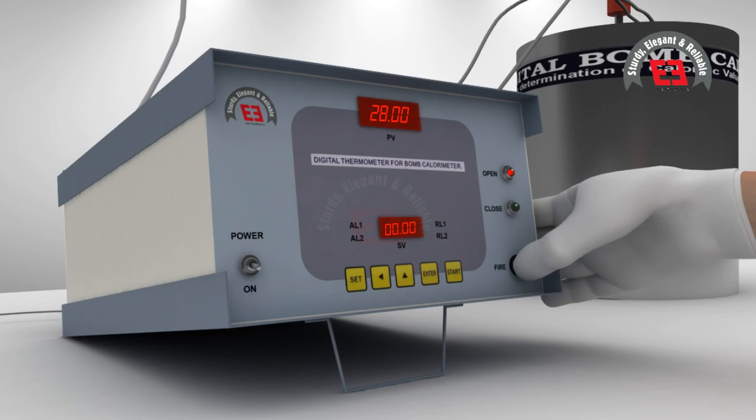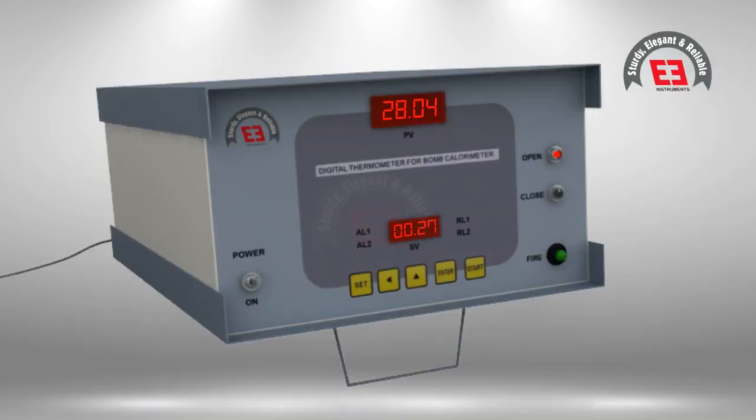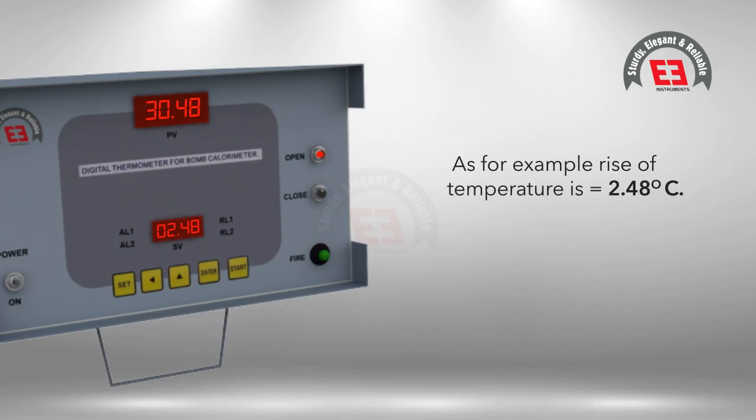Press the push button switch for a few seconds to fire, and observe the increment in temperature value in the lower display. Observe the rise of temperature to the maximum value, allow it to stabilize, and as soon as the temperature starts to decrease, note down the maximum rise of temperature. For example, the rise of temperature is 2.48 degrees Celsius.